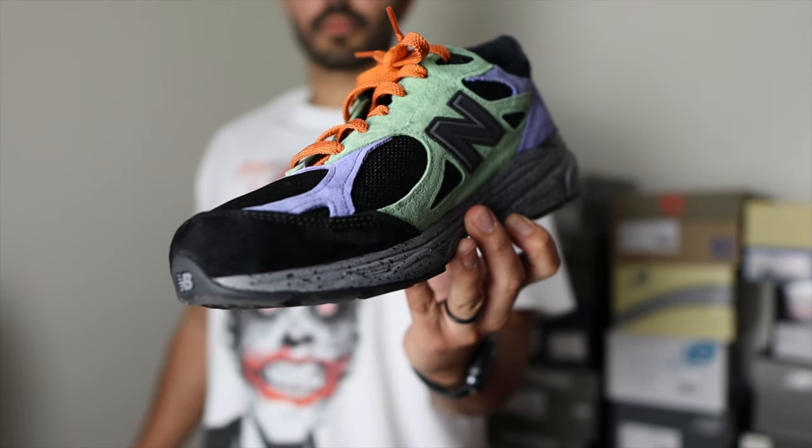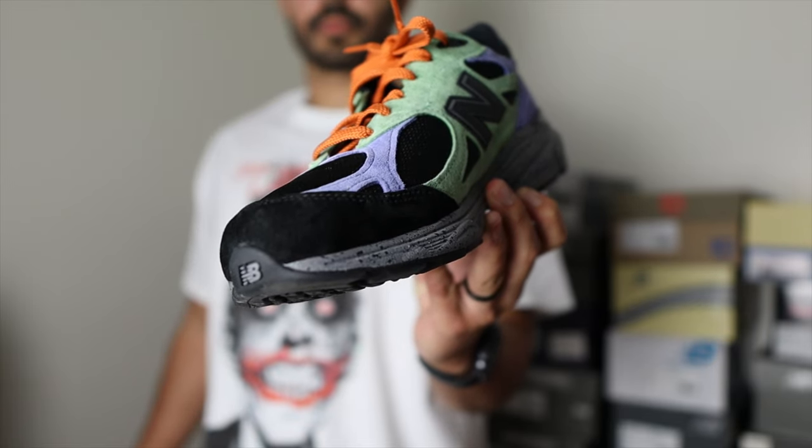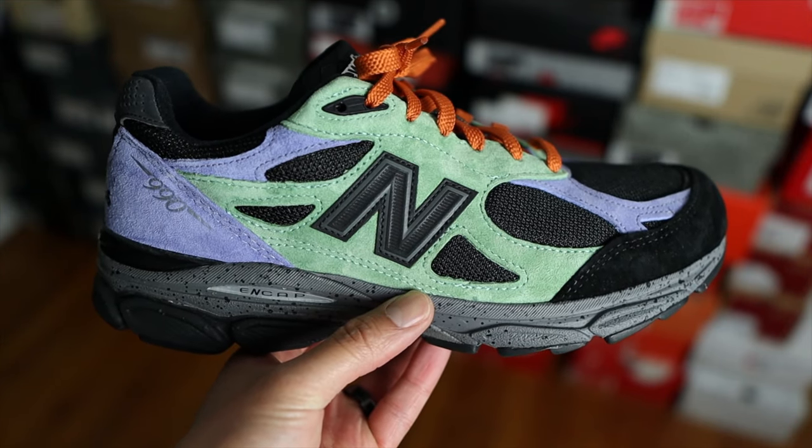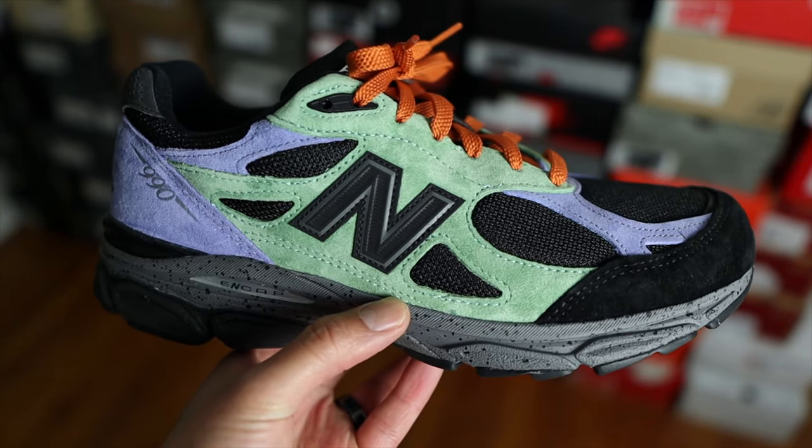2021 has been a great year for the 990v3, so it's kind of ideal that I get to pick up this grail this year. There's been a lot of 990v3s that dropped this year, a lot of dope collaborations as well, and here I have another one to the collection that I'm so happy to have.